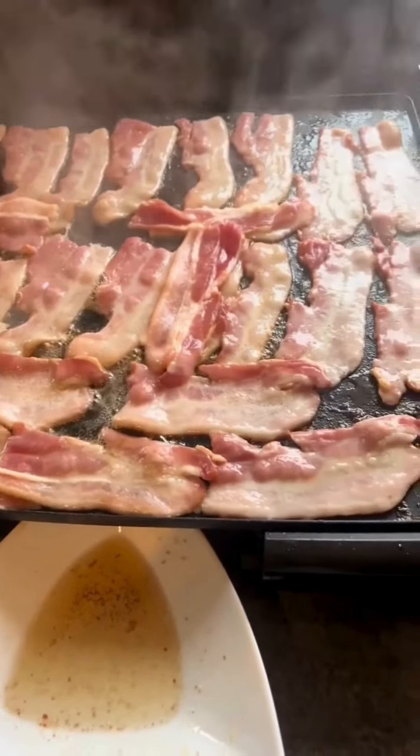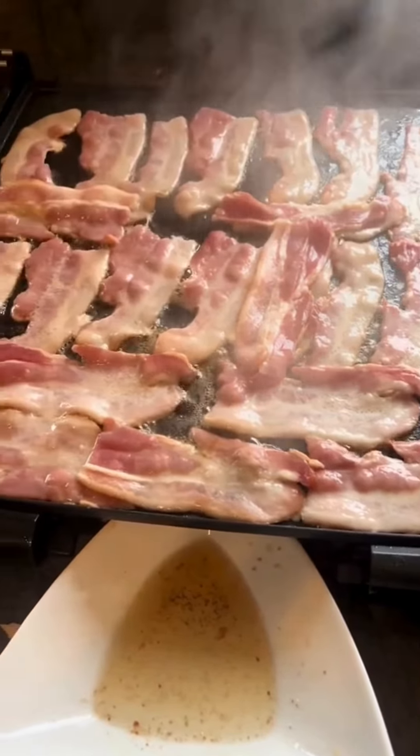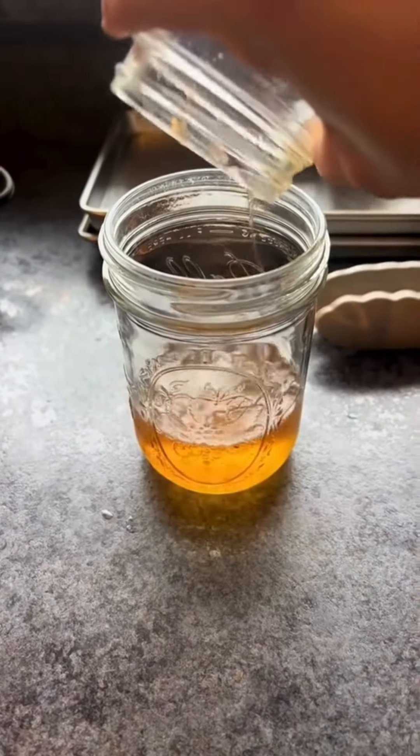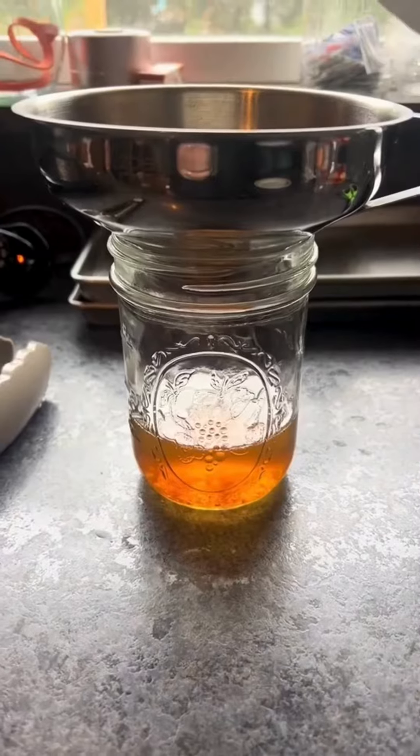It is 2023 and the price of groceries is outrageous, so we're taking things back to the way Granny used to do it and we are saving our bacon grease. To be honest, I hope you've been doing this anyways because bacon grease is so good to use for cooking.